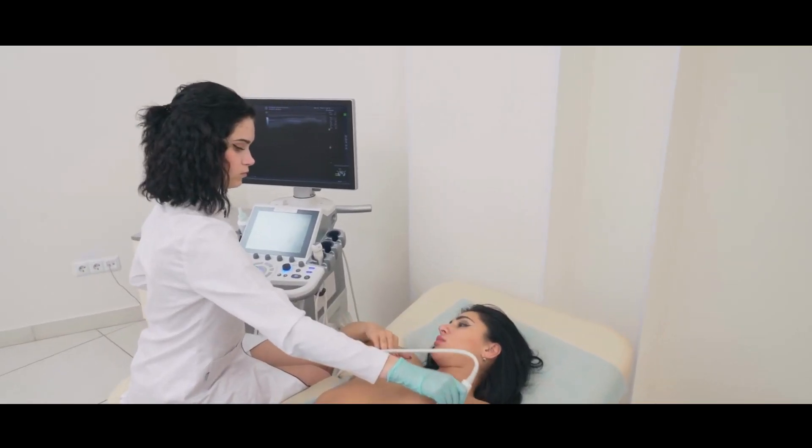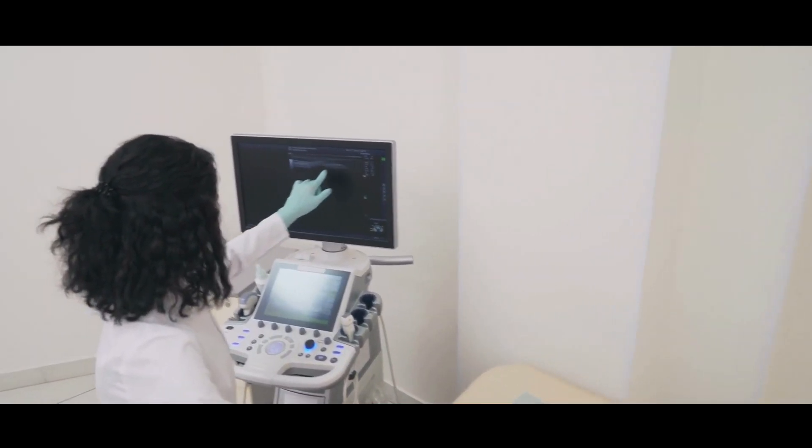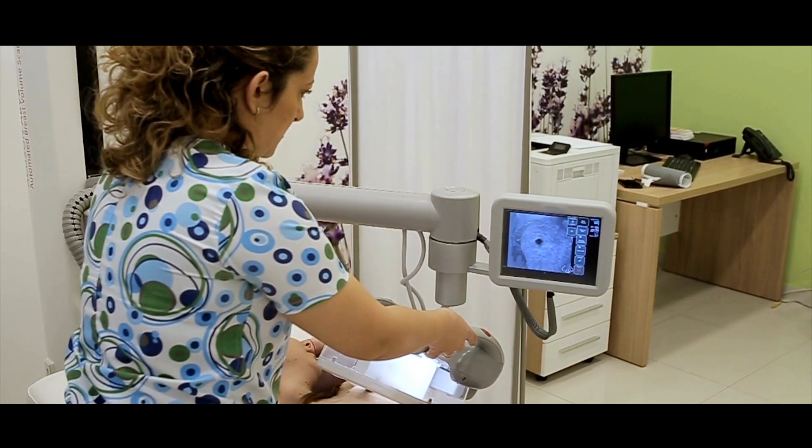Now let's talk about ultrasound scans. Ultrasound scans use high frequency sound waves to create images of things we are looking for within the breast. The person performing the scan will apply a little bit of gel to the breast and uses a handheld device called a transducer or probe to capture the images. The procedure is very painless and does not involve radiation exposure. All you have to do is lie on the couch. Patients may feel a little bit of pressure from the probe and it takes roughly between five to ten minutes to do.